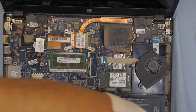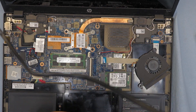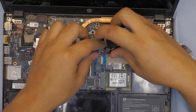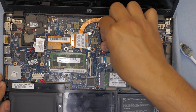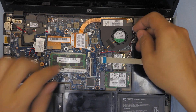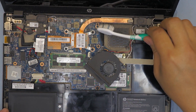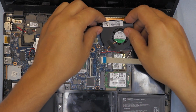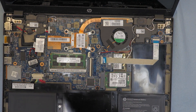Put the four heatsink screws back in. Always plug in the fan connector to the heatsink first, then put in the fan screws. You can also clean the heatsink fins with a can of compressed air or a toothbrush — I like using an old toothbrush. Then put the two fan screws back in and we're done with that section.